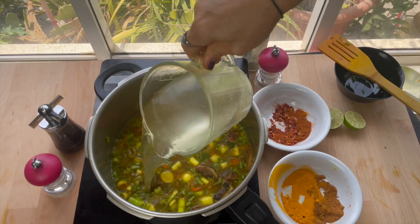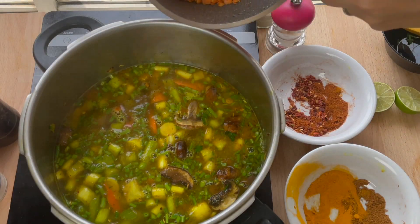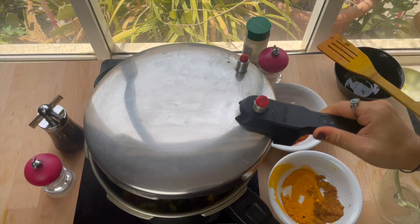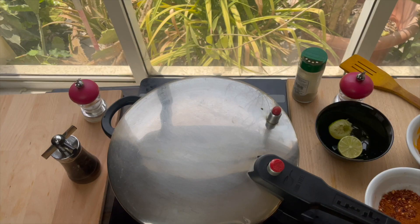Stir everything together and pour in our stock. Then add two-thirds cup of washed lentils. Bring it to a boil and let it simmer for 20 minutes until the lentils are cooked.